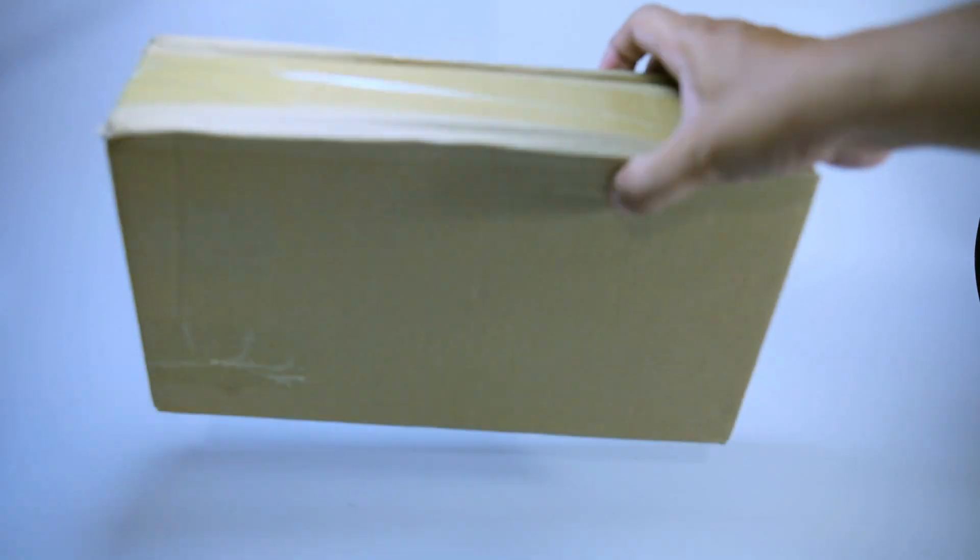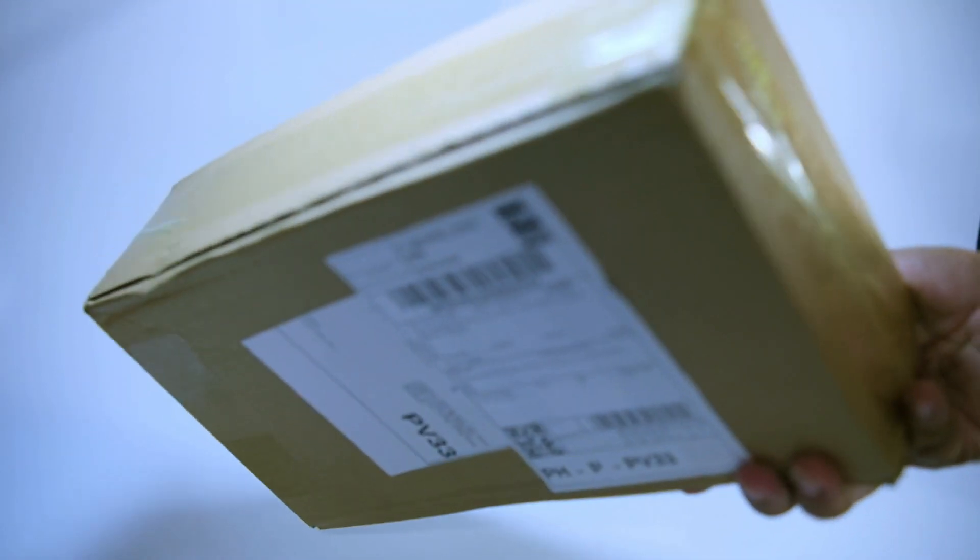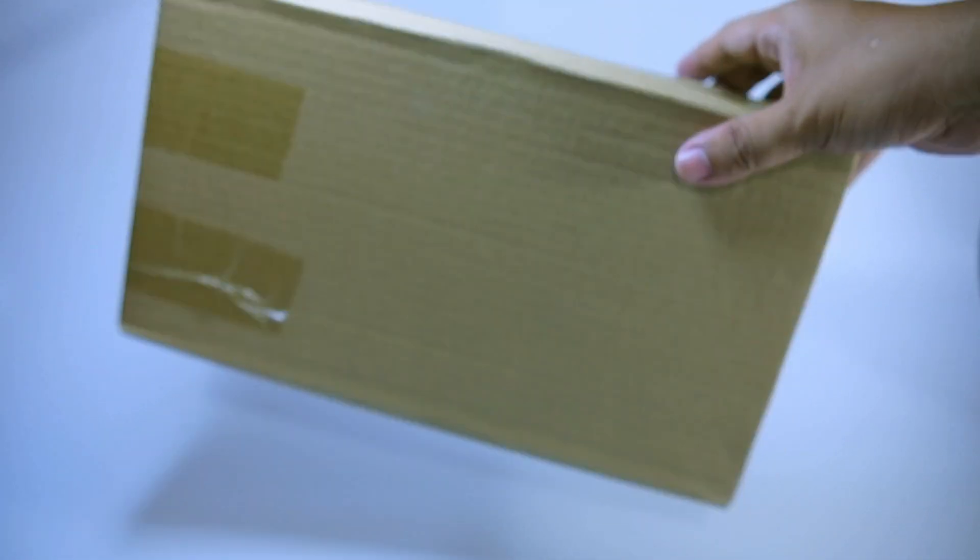Good day, friends, and welcome. Today, we will be taking a look at the new McFarlane DC Superpowers, the Dark Knight Returns Batman figure.